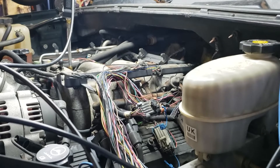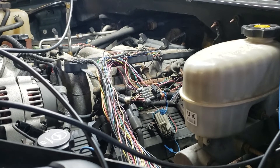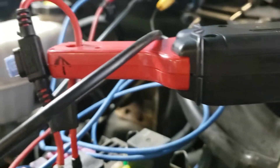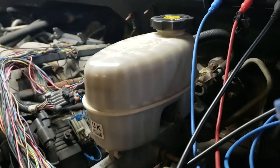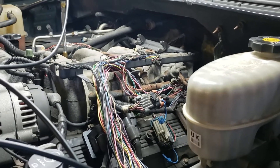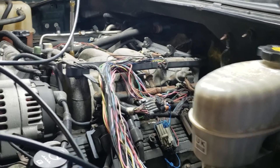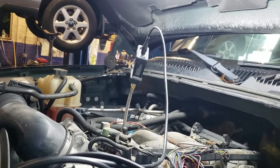Looking at this vehicle, I back-probed each injector and also used a current ramp or current clamp to test the current to each injector. Each injector looked the same on bank 1. I also looked at the injector voltage pattern and did see a pintle bump on all four injectors on bank 1. So that led me to put my WPS sensor on here and do a test.